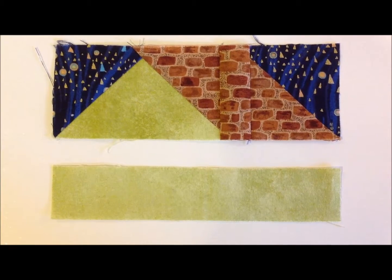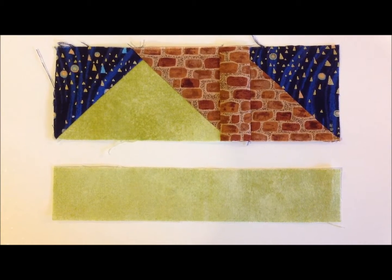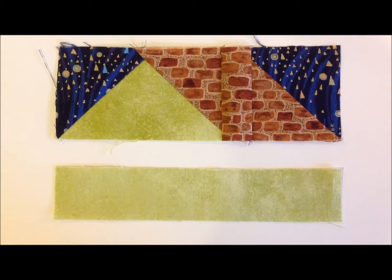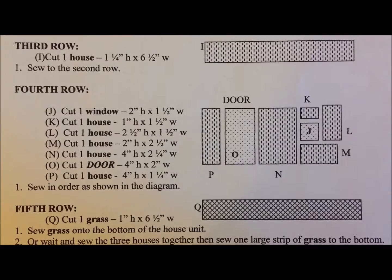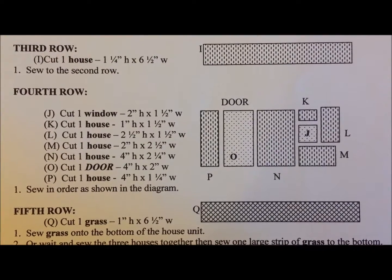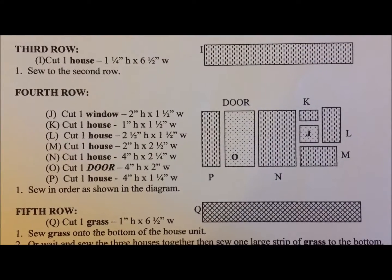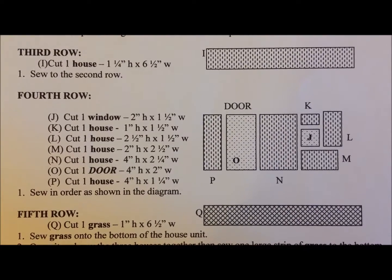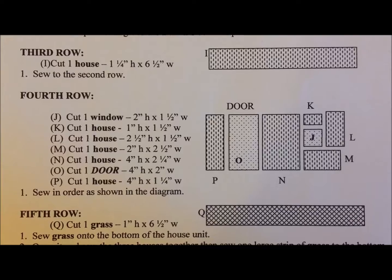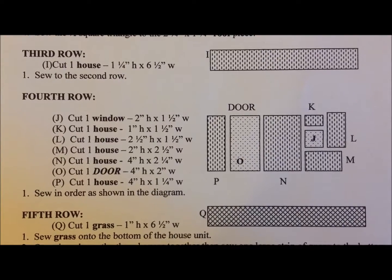The third row is very simple. It's just one strip at 6½ inches by 1¼ inches. On the fourth row, I don't start from the left and work right. I start with the J piece and go around in a spiral — that's the small window piece. It just goes together a little bit easier.